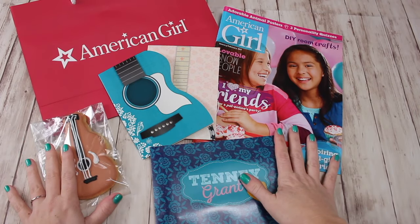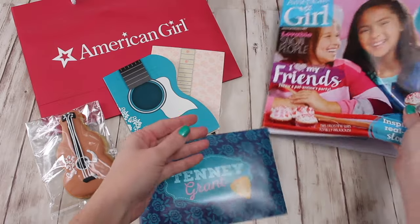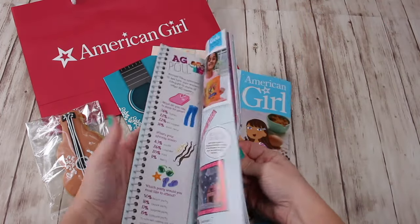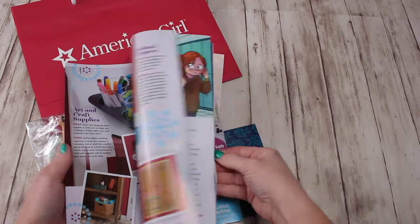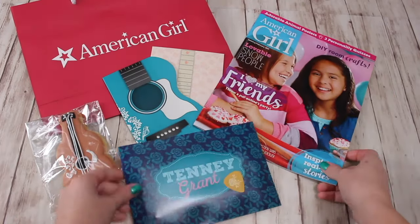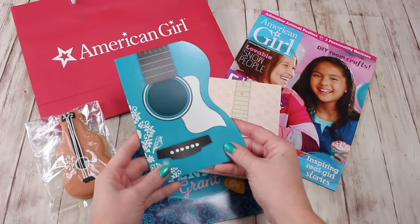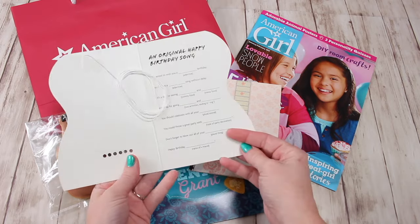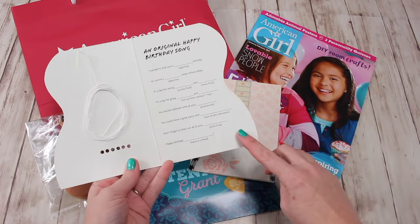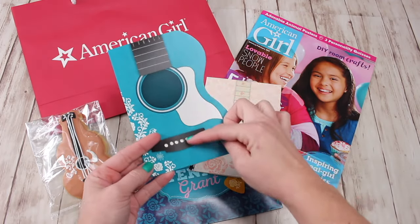Here it all is laid out. It was quite a few things. We got an American Girl magazine, which has a few DIYs in it, so that'll be really fun to browse and maybe craft for our dolls. It also came with two crafts that you can do right away. This is the guitar card, and you can fill in the blanks to create your own song. There's a string right here so you can thread it to make your guitar on the front.